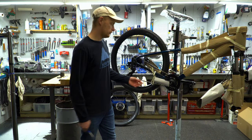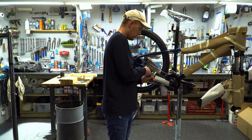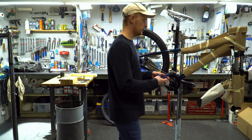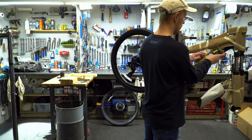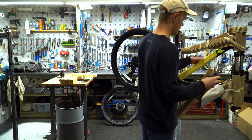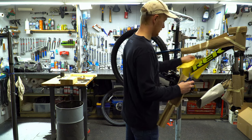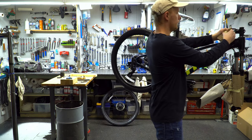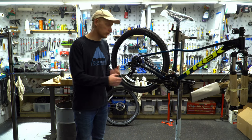All right, so we got the Trek Marlin 5 up on the stand now. Here you're going to be cutting off all these little ribbon pieces and tape — this is all just holding back the frame.